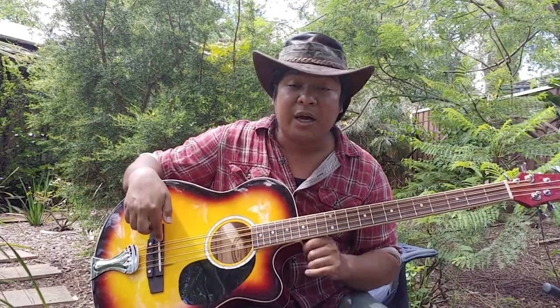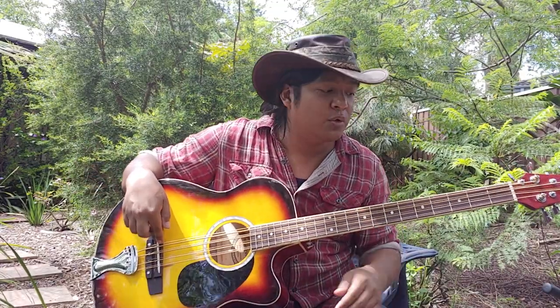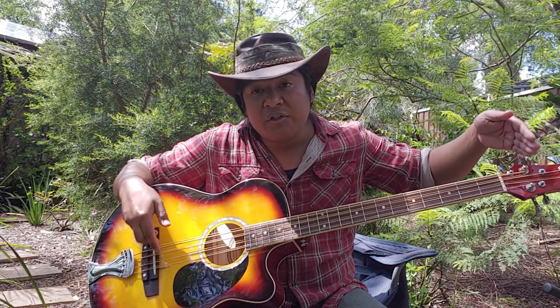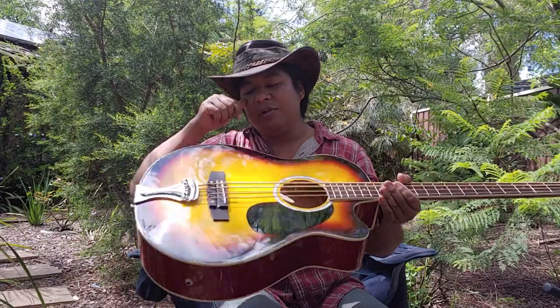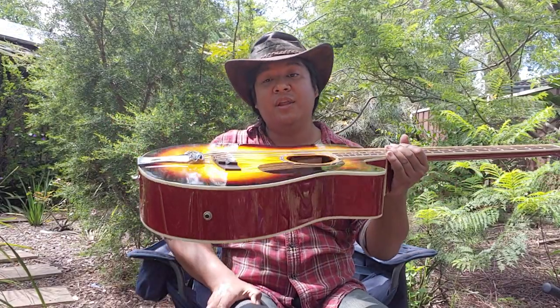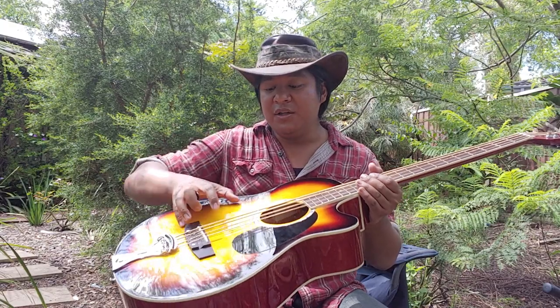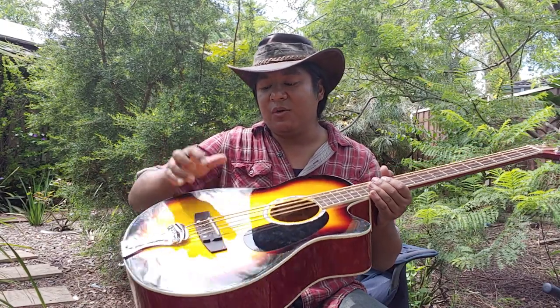The guitar strings I'm using on here are light gauge as well, because they have to cover a longer scale length, which means more tension. I had to pay close attention to this for a few months to make sure that this new setup wasn't also causing the top to cave in. But in this situation, this seems to be quite stable.